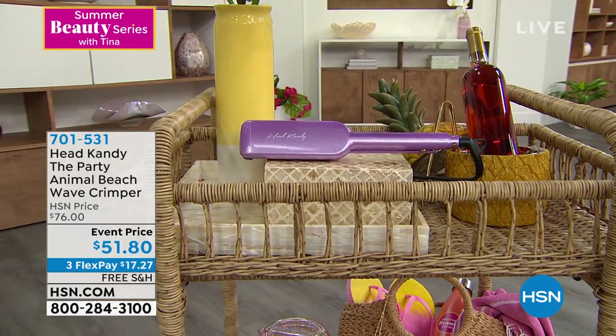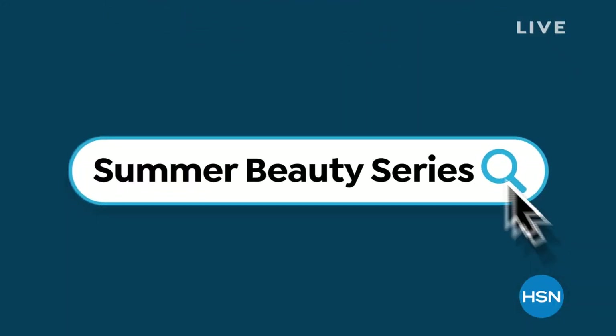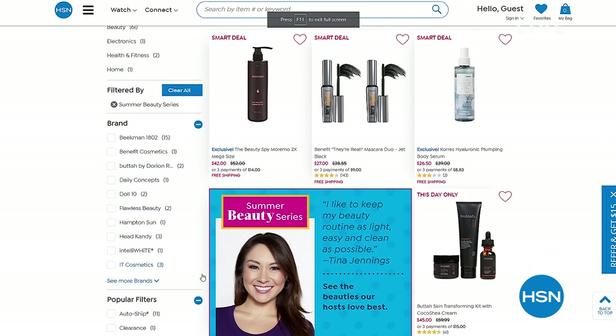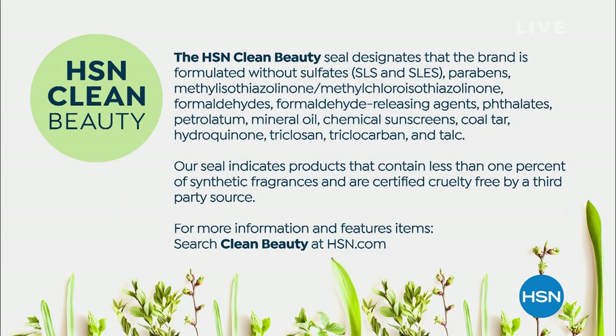This is the Summer Beauty Series — if you search that on HSN.com, a lot of items pop up. Myself, Helen, Tamra, Lynn, and Marlo picked what we use during the summer and they put them all in one spot. Speaking of clean: here at HSN we have a designation called the HSN Clean Beauty Seal, which means the brand is formulated without ingredients we don't want on our body or hair, contains less than 1% synthetic fragrances, and is certified cruelty-free by a third party.